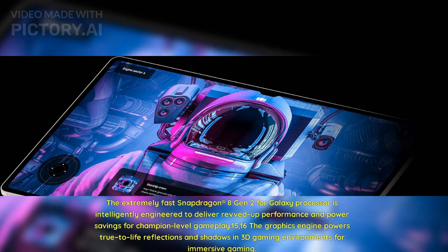The extremely fast Snapdragon 8 Gen 2 for Galaxy processor is intelligently engineered to deliver revved-up performance and power savings for champion-level gameplay. The graphics engine powers true-to-light reflections and shadows in 3D gaming environments for immersive gaming.